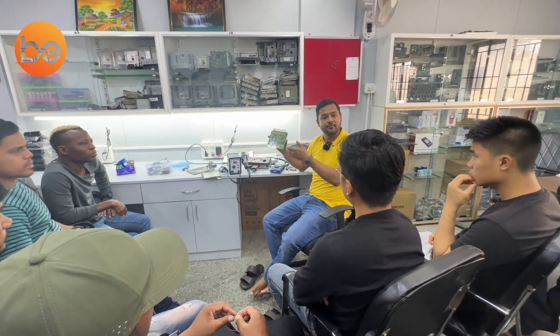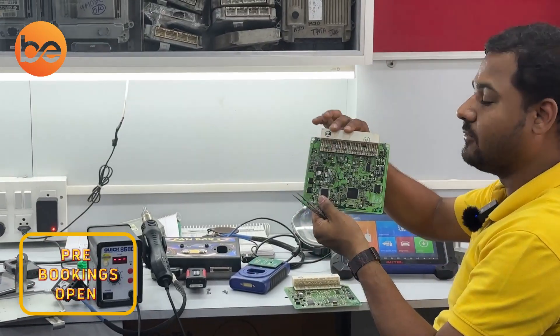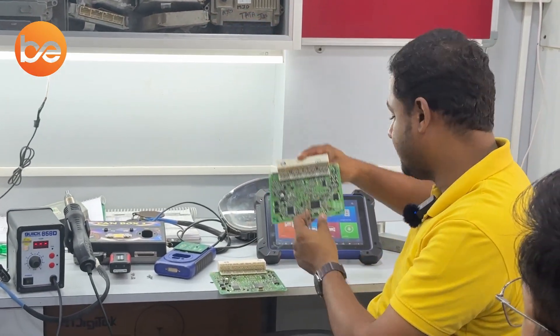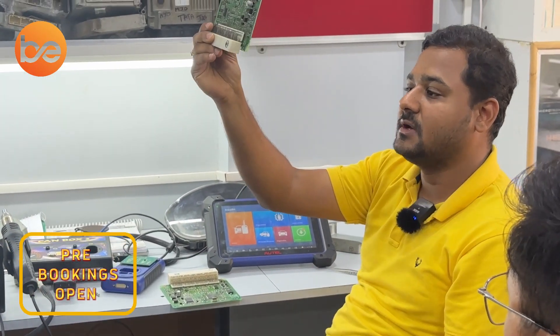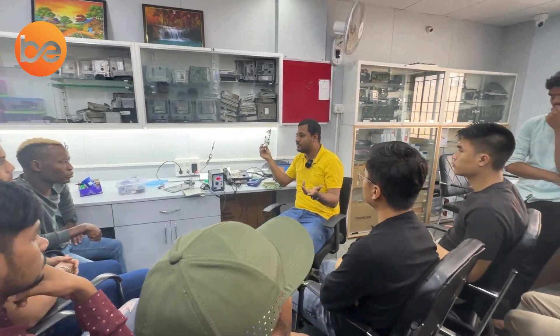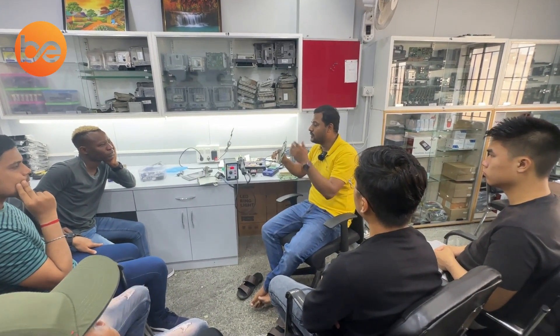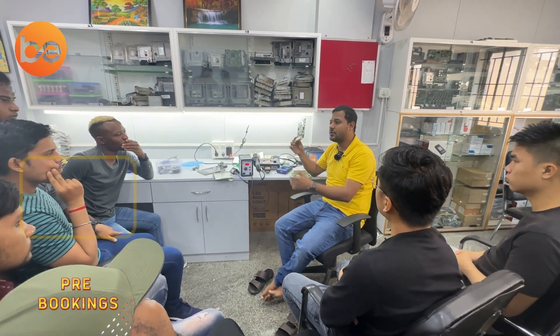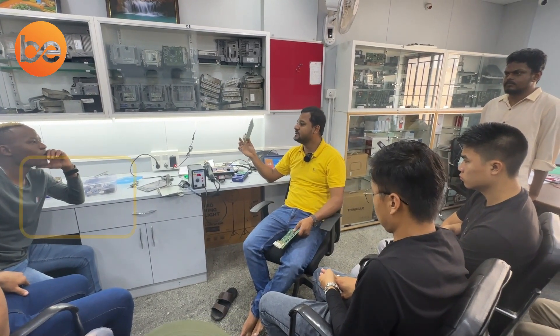We can give one more solution: instead of doing all that process, just swap the EEPROM from the customer board to the new hardware. This working hardware had its EEPROM removed and the customer board's EEPROM is now placed here. The swapping method gives a quick and elegant solution. I want to give a permanent solution for the customer — that is why I swap the customer EEPROM into the new hardware.